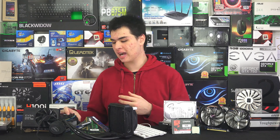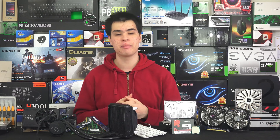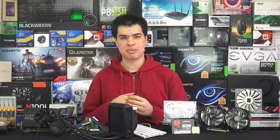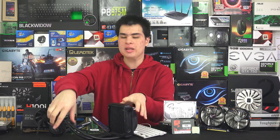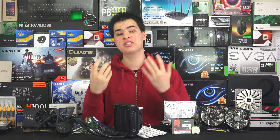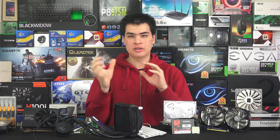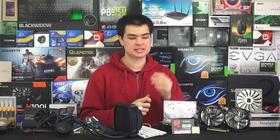Many coolers come with pre-applied thermal compound, generally found on the bottom of Intel box coolers and quite a few others on the market. But there are quite a few that require you to apply your own thermal compound — whether it be an all-in-one water cooler like one of these — and the correct amount is usually a small uncooked grain of rice. I've seen people not put it on at all, which is not good for cooling capacity, and also too much, so make sure you keep to that amount. If you put a little bit too much, just wipe it off and start again.